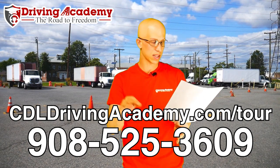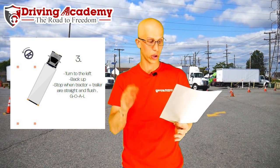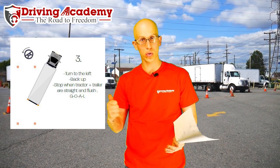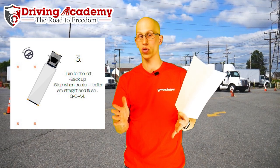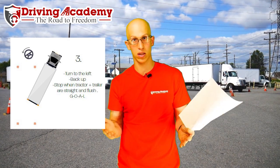Step number three: now that you've completed step two and gotten out to look — notice that acronym GOAL — you're going to turn the wheel all the way to the left, back up, and stop when the tractor and trailer is straight and flush. GOAL stands for 'get out and look.' Make sure the tractor trailer is 100% straight and flush — if it is not, it's going to mess up the rest of your maneuver.